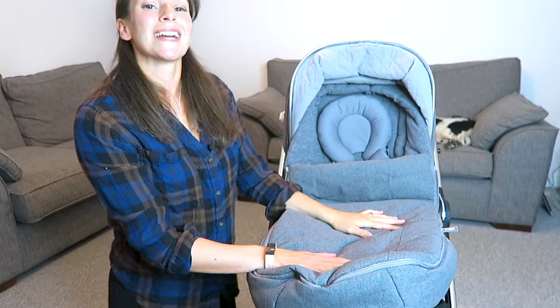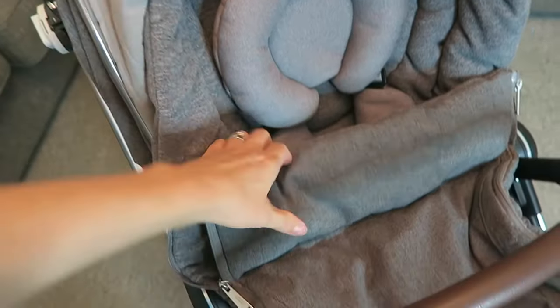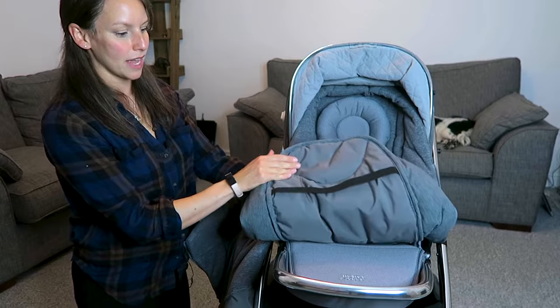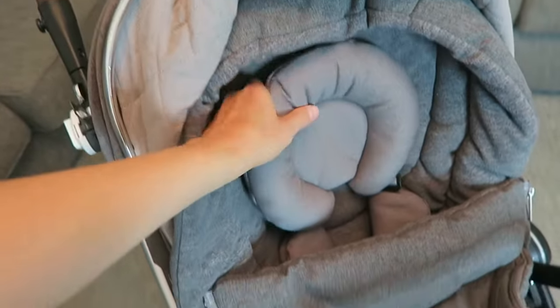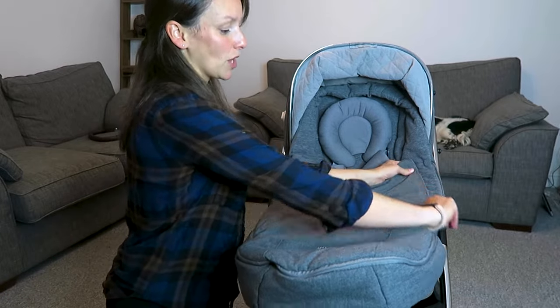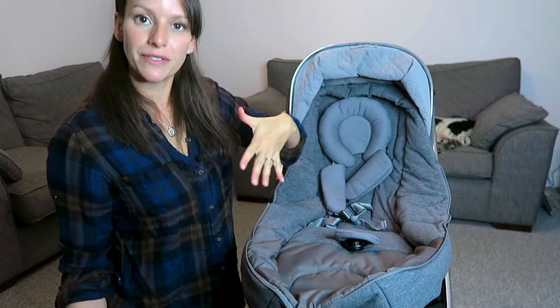I've taken the bumper bar off just so you can see the foot muff. The foot muff isn't always included, but it's a nice addition — it's ridiculously warm, comfy, and super soft. There's a little zip that goes all the way around, you can open it up, and it's quite a thick thing with elastic at the bottom that goes over the footrest, going all the way to the top. We've used it a lot in winter — it's really nice to pop her in there and not worry about her getting cold. We can unzip it on either side, with a zip on each side.